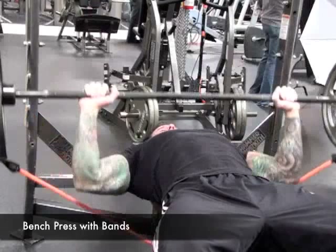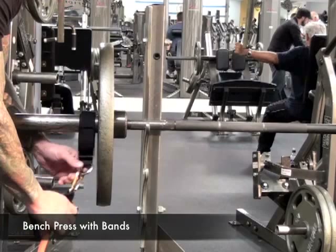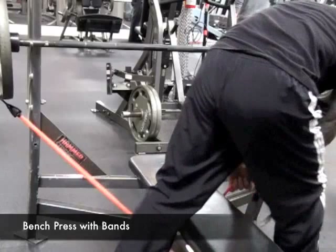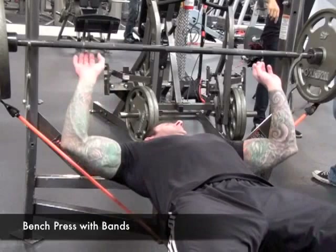To perform the bench press with bands, place the barbell cuff on the end of the barbell just past the last weight plate. Clip the band to the barbell cuff, then carefully run the band underneath the bench all the way to the other side of the barbell and clip it on the barbell cuff. Be sure the middle of the band is under the bench and that the resistance on both sides of the band is equal. Now you're ready to bench press.